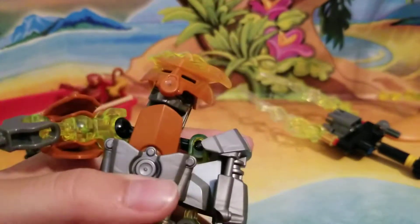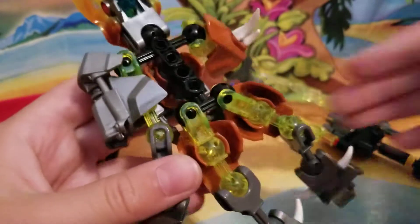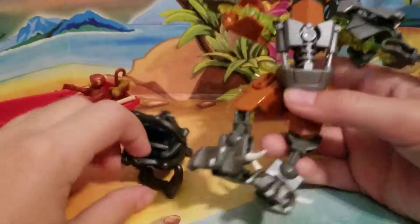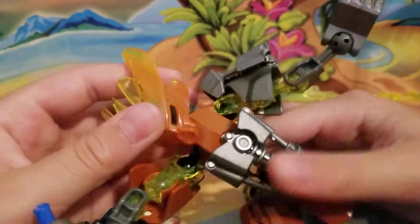I actually do have another one which is white. I can't really find it right now because it's in pieces, but once I build it all, I can do a review on it. Yeah, that'll be coming up soon, so stay tuned for that as well.